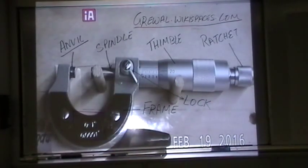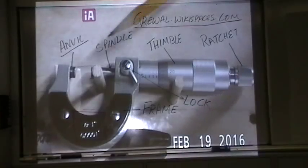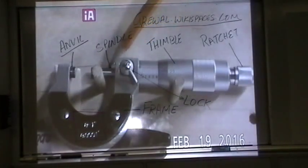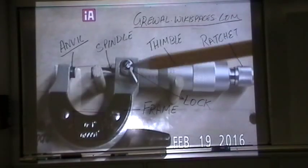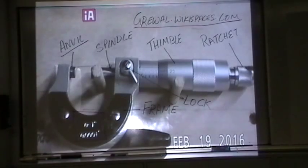I'm going to go over some of the parts of this micrometer. This part is called the anvil. This part is called the spindle — it goes back and forth. Here is the lock. This is called the thimble — this part spins as well. Here is the ratchet. Whenever you're using the micrometer to take measurements, you always operate it from the ratchet.